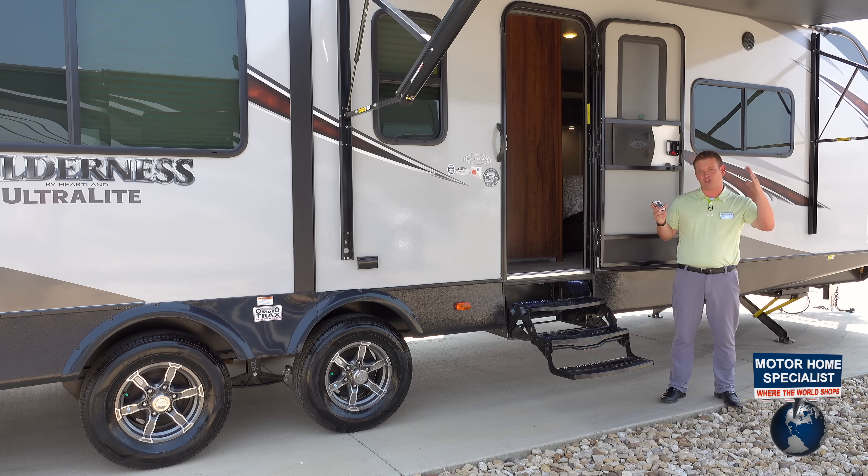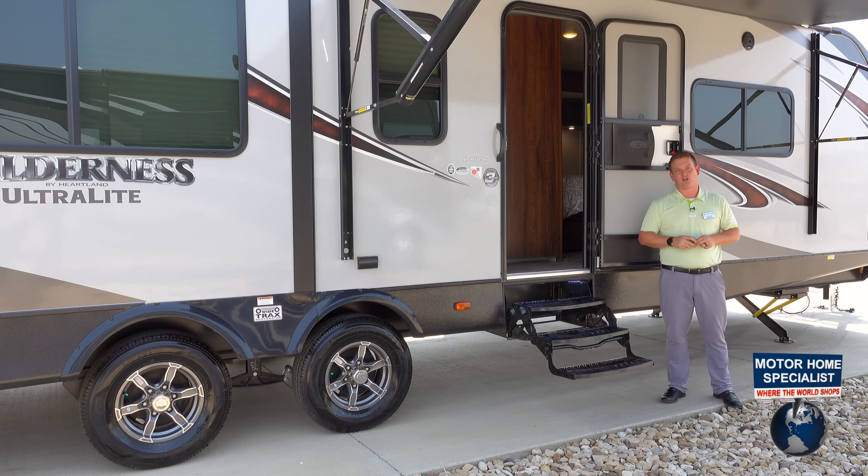With this remote, you can match your truck, you can match your favorite school colors, you can match your wife's favorite color. It's a cute little feature that's on every one of these Heartland Wilderness units.